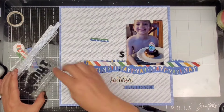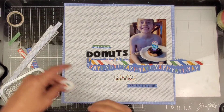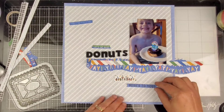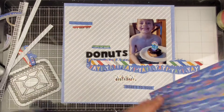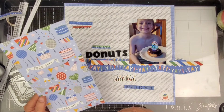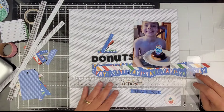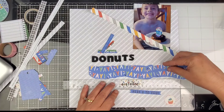We are gonna go ahead and use these stickers as part of our title — it spells out 'donuts.' I am going to use that 'Let's Eat Cake' and cross out the word cake and put donuts right there. I am scrap lifting this from a layout I made previously. It is in one of those Chatbooks — I'm not affiliated or anything, that's just what I like to use for inspiration.